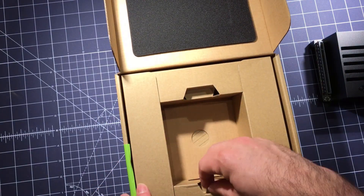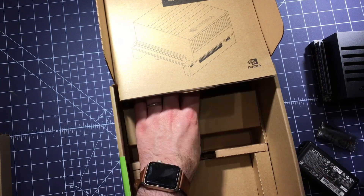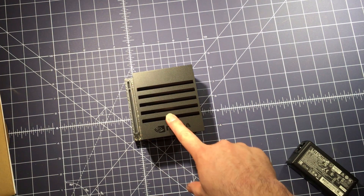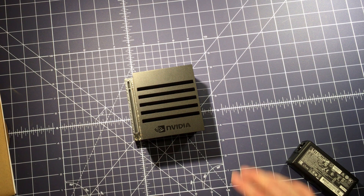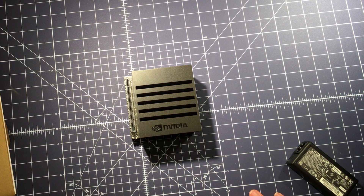Quick unboxing so you can see what it looks like. It comes with everything you need, including a power supply — which the Nano doesn't — and really nice quality cables. It has all the ports you'd expect, including USB-C and USB-A. It's a nice compact unit.